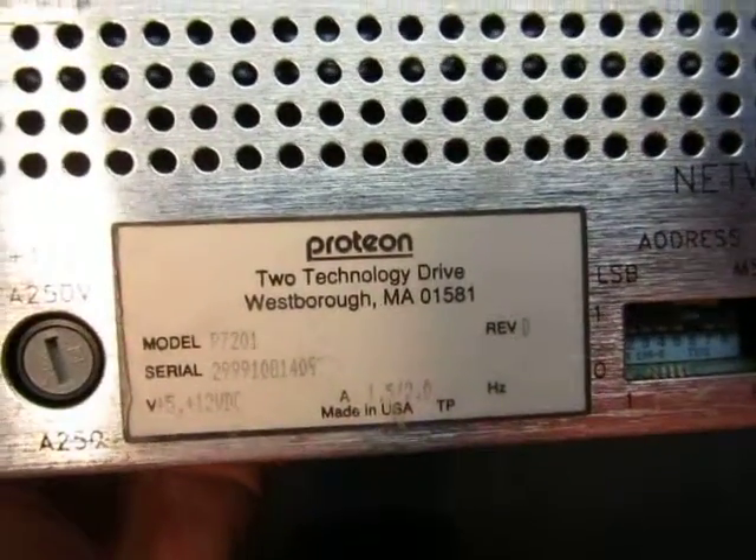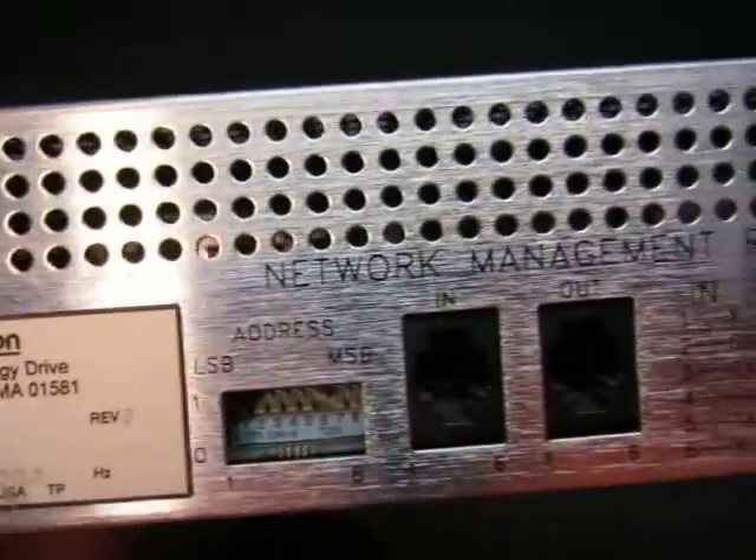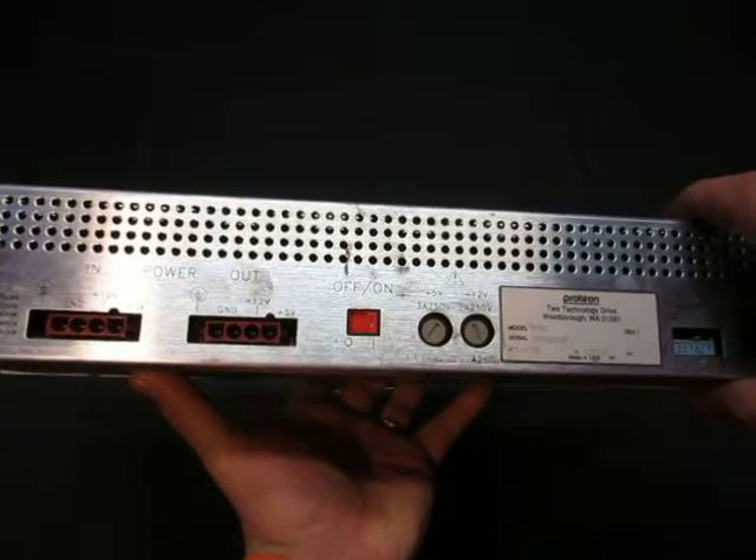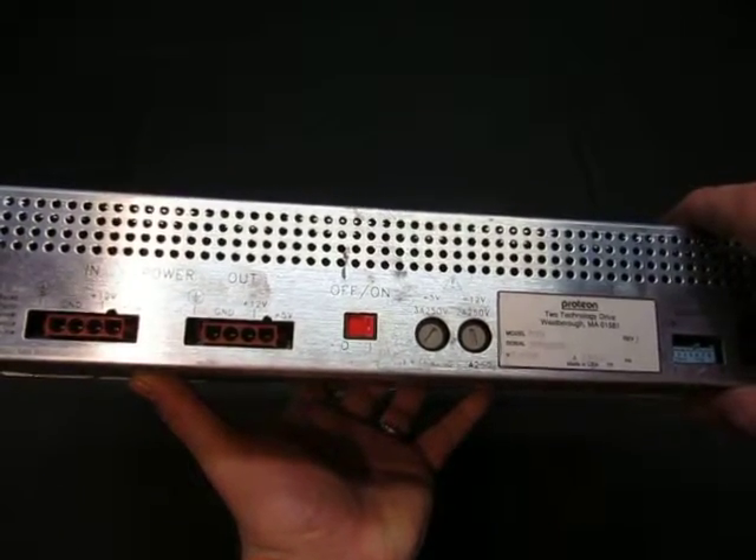P7201 is the model number. Network management, RS232 — I have no idea what this is — for use with P7900 and P7901.